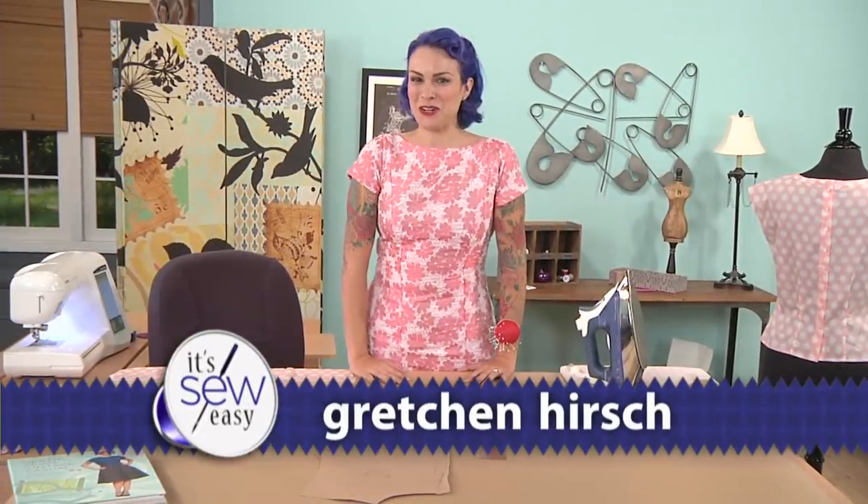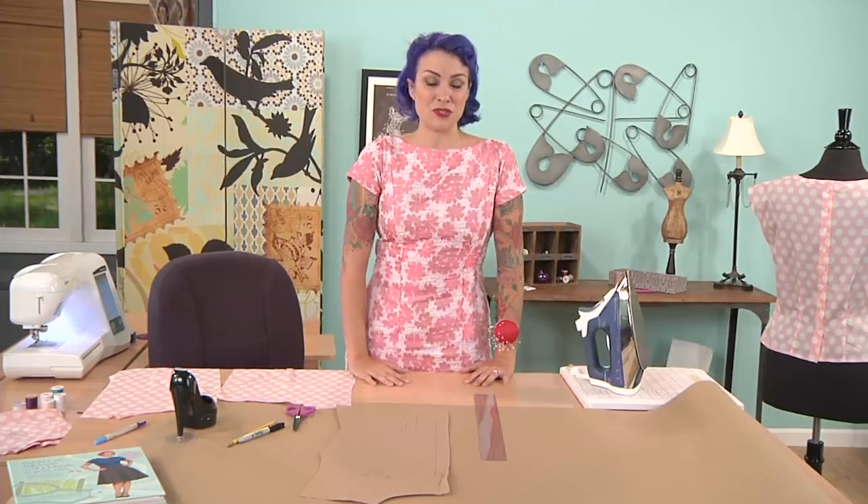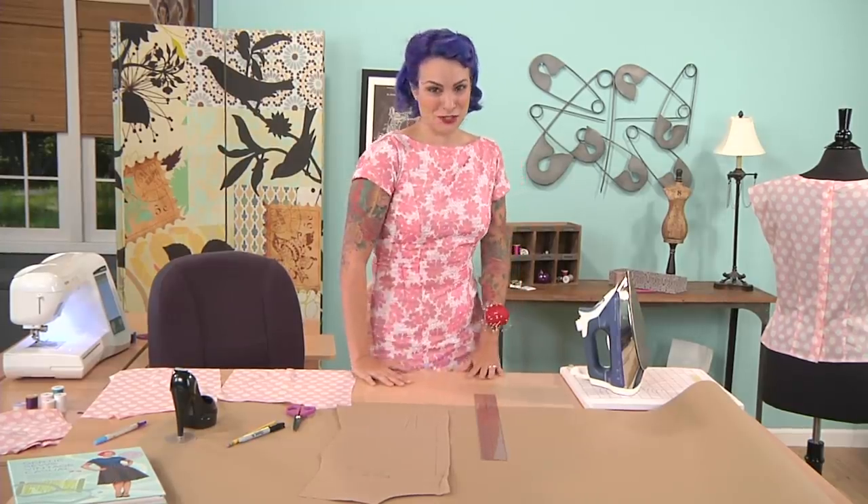I'm Gretchen Hirsch. I'm a sewing blogger and author. Today I'm going to show you how to convert a simple blouse pattern to a blouse pattern that buttons up the back. So let me show you what I mean.